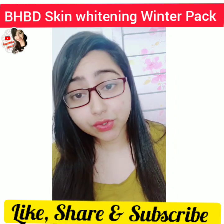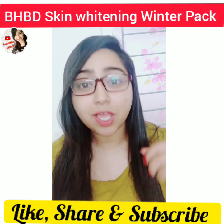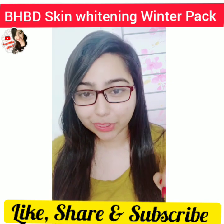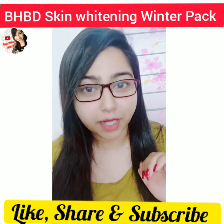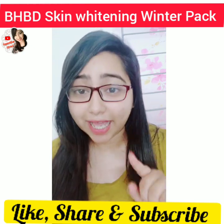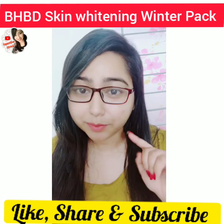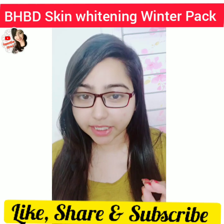Okay guys, if you like these tips, please click the bell icon and subscribe to this channel. Don't forget to like this video, and if you have any questions, please comment in the comment box.